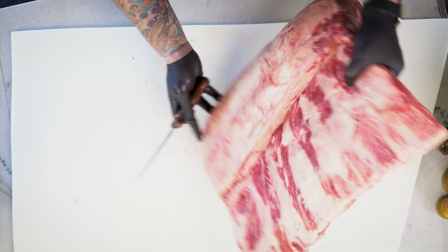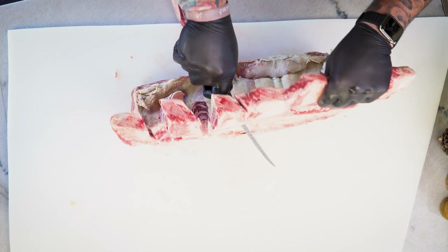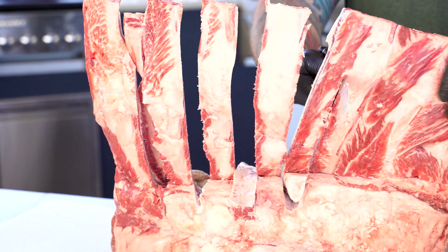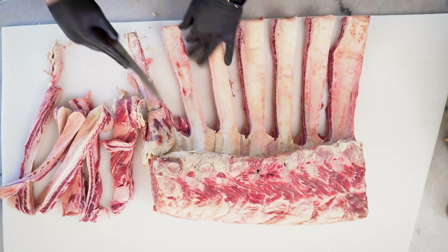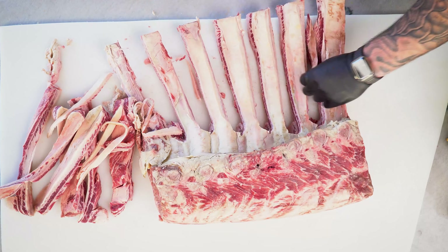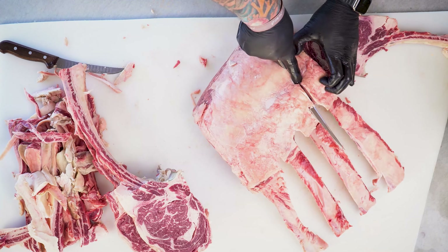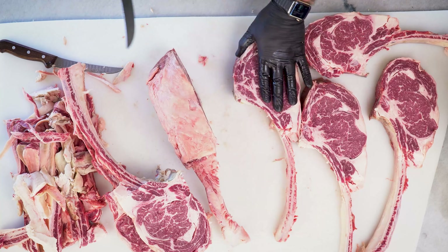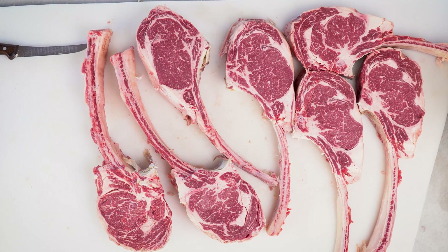We're going to speed this up so we don't bore you too much with us breaking down this export. To make these into big dinosaur meaty ribeyes, we have to take out and French all that membrane off. It's important to get it all off so it doesn't burn when it's on the grill. We're going to go in between every single chine bone and cut them into individual steaks — this way we'll have seven beautiful ribeye tomahawk steaks.